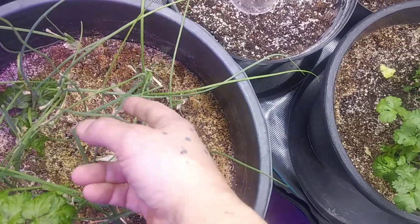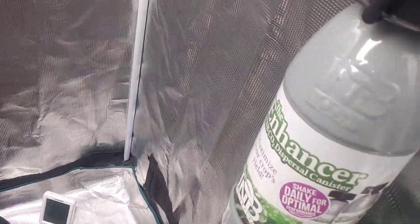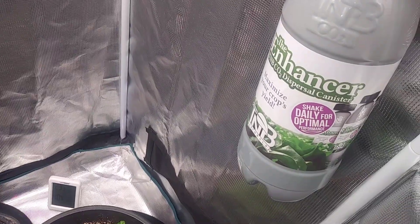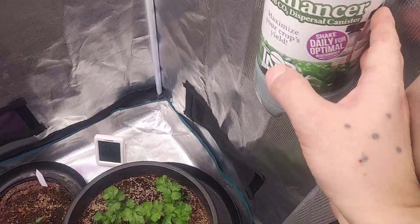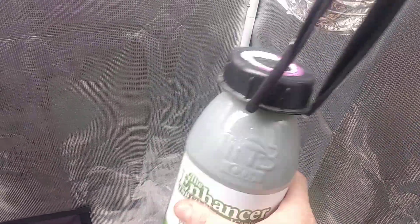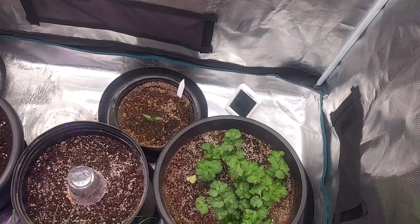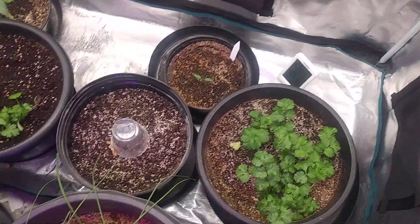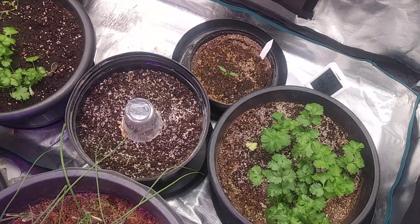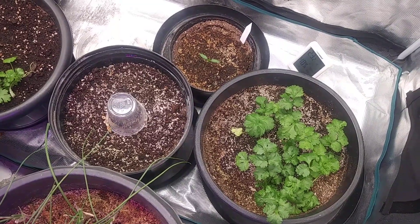Over here the green onions are looking awesome — everything's doing great. Draw your attention to this weird looking canister — this is a carbon dioxide emitter from TNB Naturals. I come in once a day, give it a shake, and it releases carbon dioxide into the tent for the plants. I'll shoot y'all an update when that tomato starts coming up and we'll see what we got going on. Thanks for watching, take care, good one now.